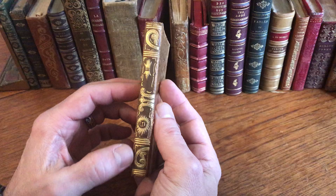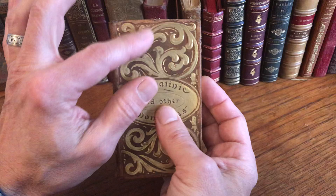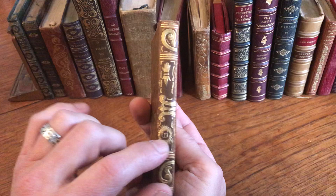Look at this spine. The decorative elements from the cover are continued across onto the spine like so, with this little book set within a blazing sun.